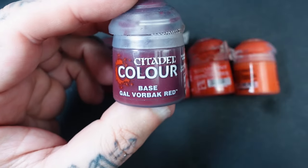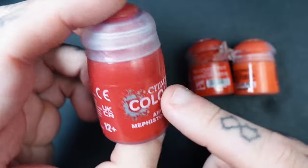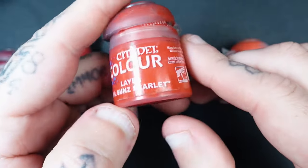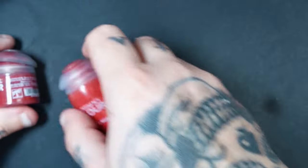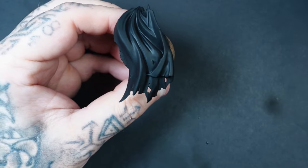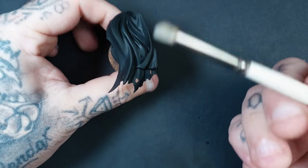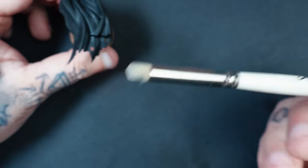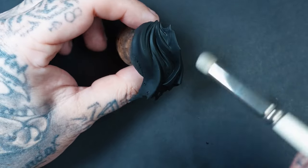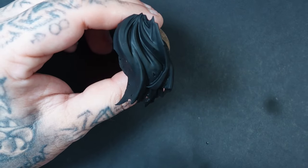The first colour is Gal Vorbach Red, then Corn Red, a bit of Mephiston Red — you don't have to have the air paint, I just like to use air paints — Evil Sun Scarlet, and then a tiny bit of Wild Rider Red. For the method, we're going to use a stipple dry brush — this is a small Artis Opus — but any sort of dry brush or even a normal brush will work for the first few layers.